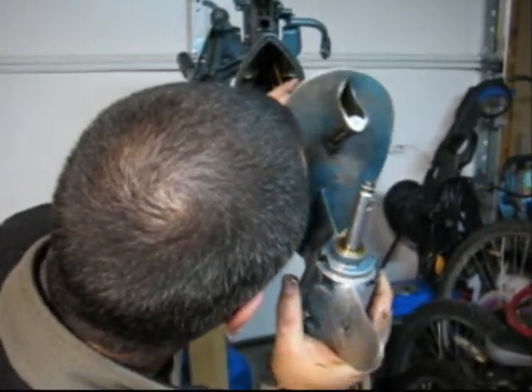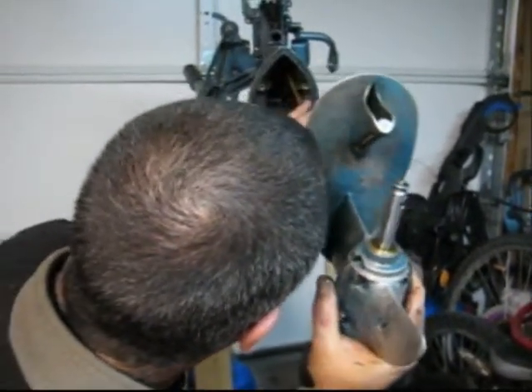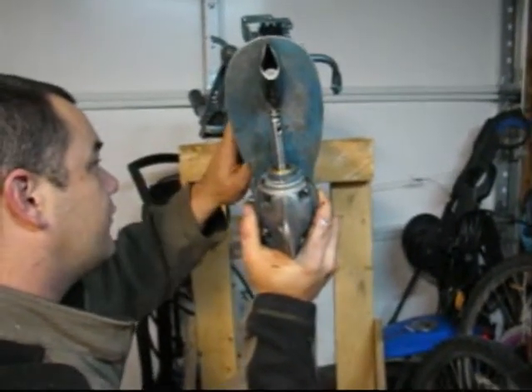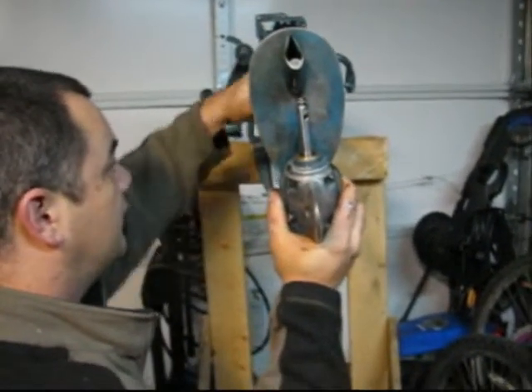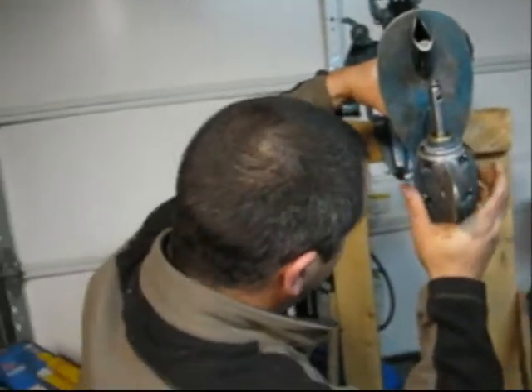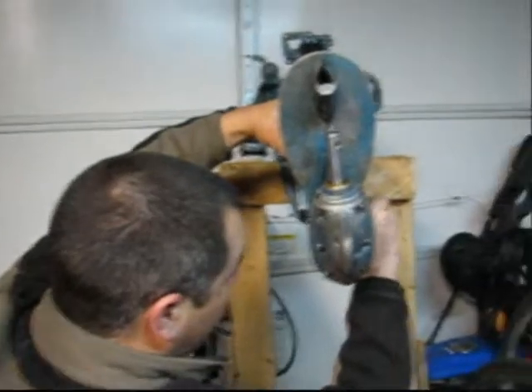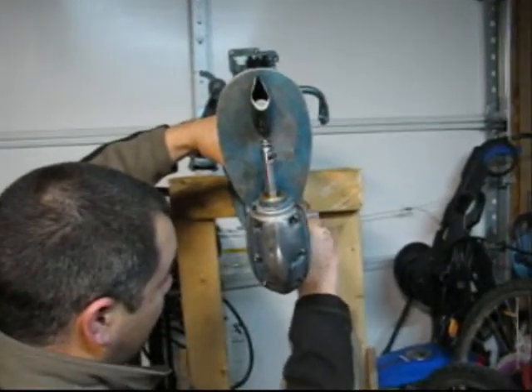There's a hole up in the leg. So there you go — lower unit's in. And it's just a matter of installing the four bolts and tightening everything back up.